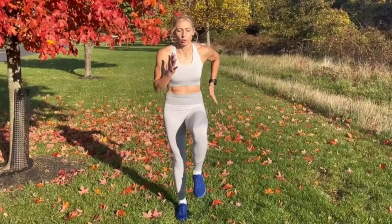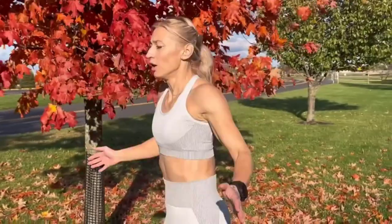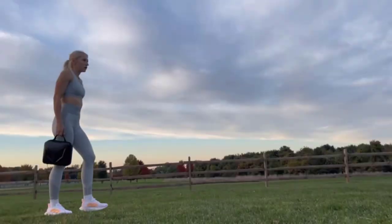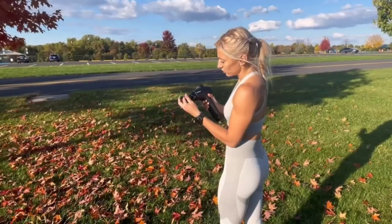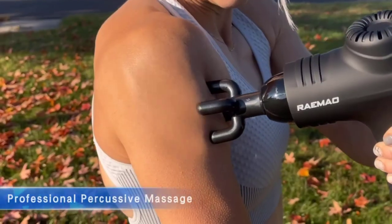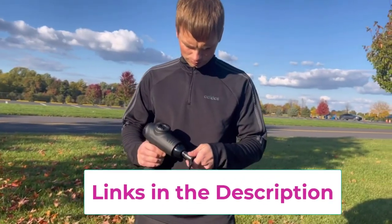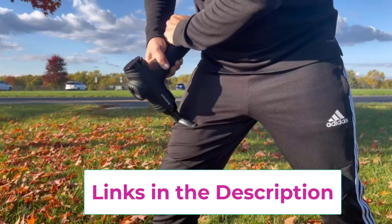The Rimeo massage gun features 10 speed settings covering a wide range of muscle soreness problems that may occur in daily life. Its muscle massage gun adopts an ergonomic design for deep tissue use, making it more in line with natural usage habits. Lightweight and easy to grip, it uses advanced powerful brushless motors with noise levels as low as 40 decibels, so whether you're using it in the office or gym, it will not affect others.